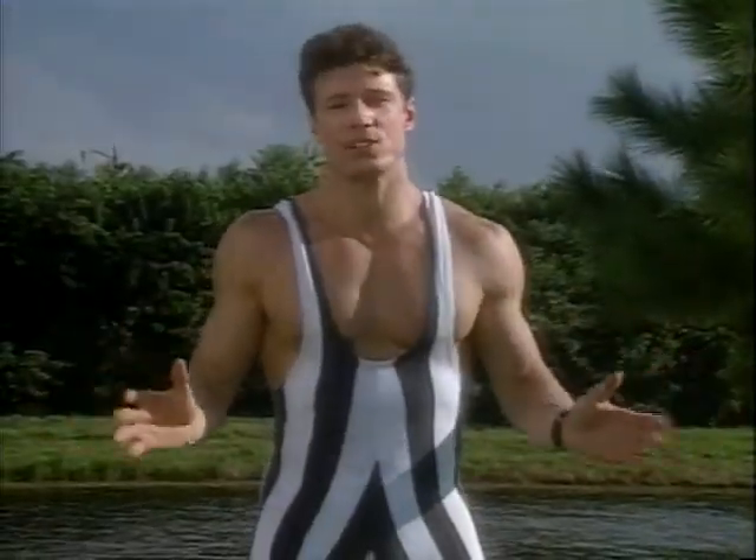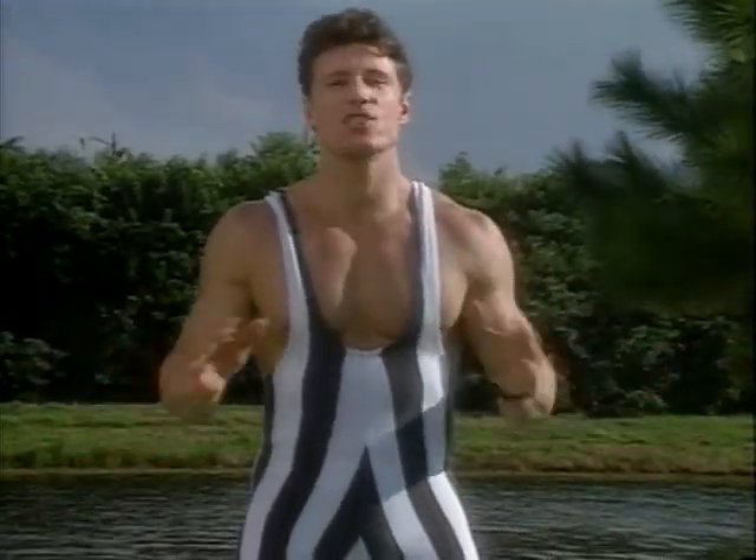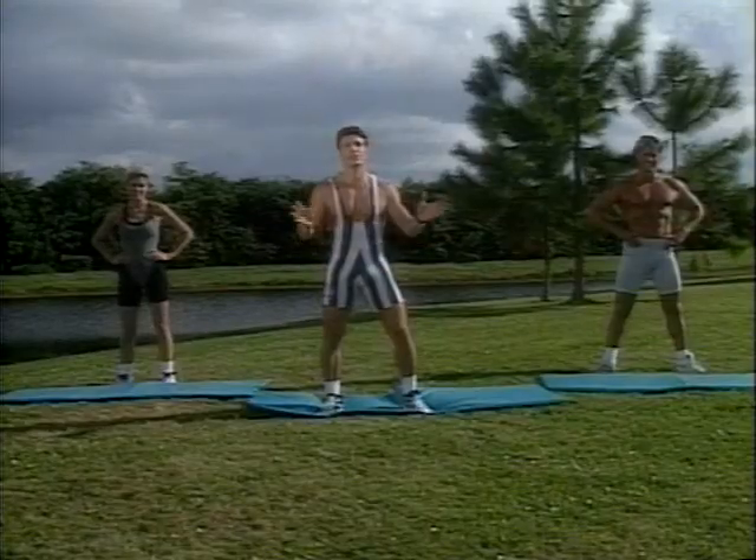Hey gang, welcome to your eight-minute stretch — 24 exercises, just 20 seconds each. We're gonna get you in great, flexible condition.